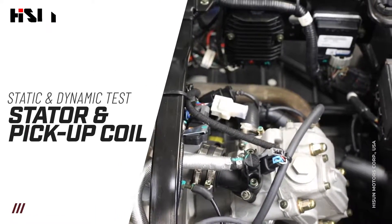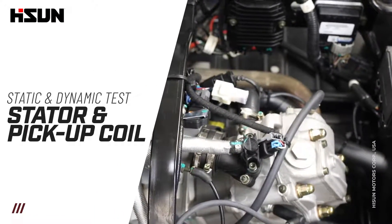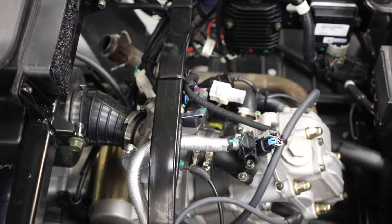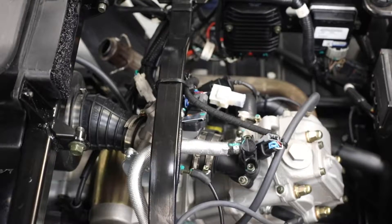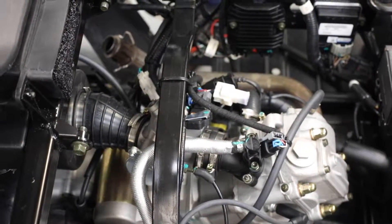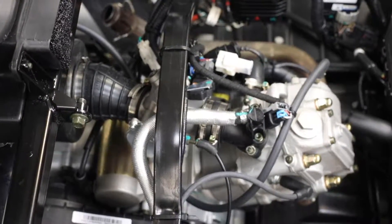Today we're going to be performing a static and dynamic test of our stator for our 250cc models, and we're also going to perform a static test of our crank sensor, which is going to be the same test for all of our single cylinder engines.